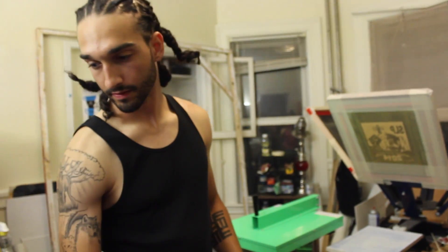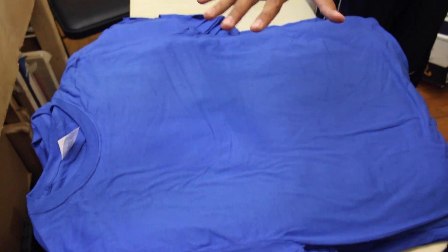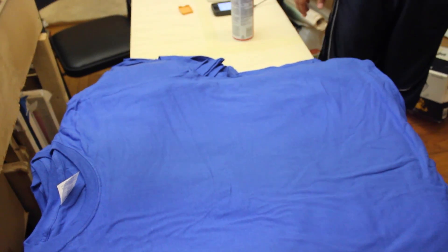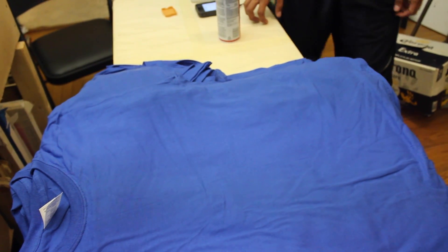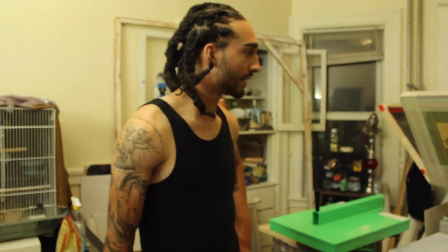If you see right here, this is a big pile of shirts. Originally it was up to like here. I put all my shirts this way, face up. Today was a hundred shirts, which I've been working on for like an hour and a half so far.